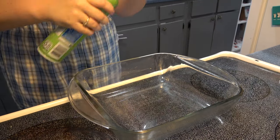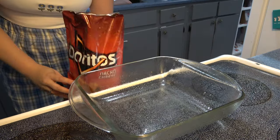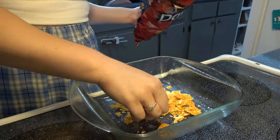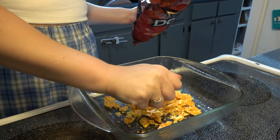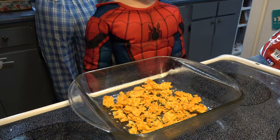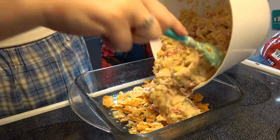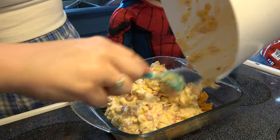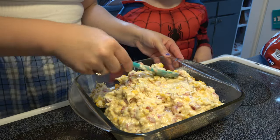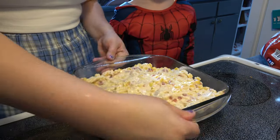After everything was mixed together, I got a little baking dish and then we go in with our Doritos. I put a layer on the bottom — just kind of crush them up — then add the mixture. I smooth everything out a little bit and stick it in the oven to cook.